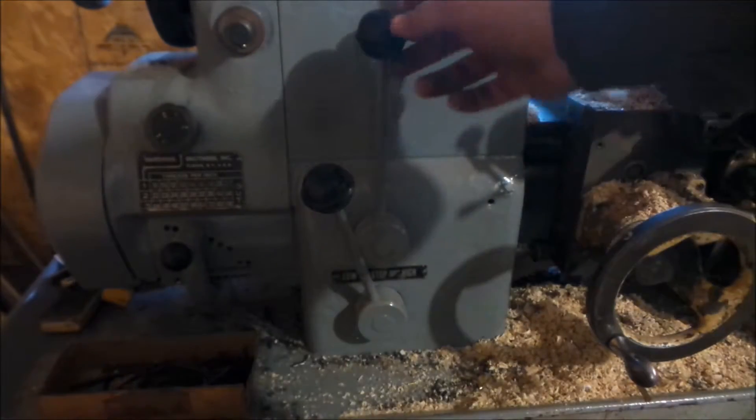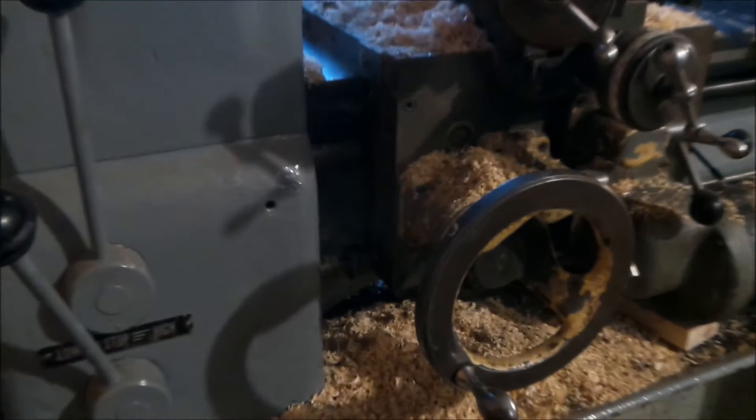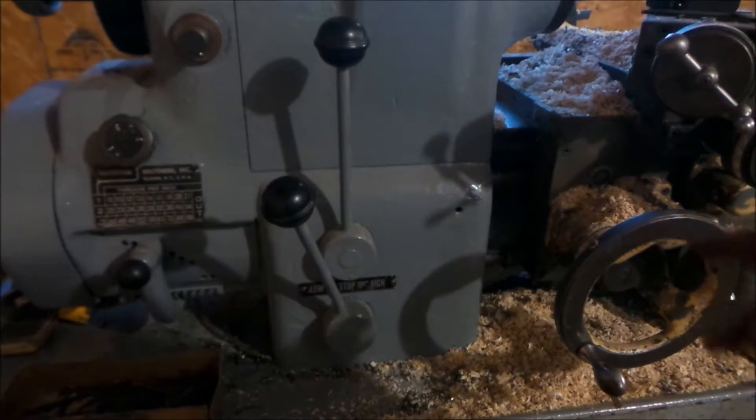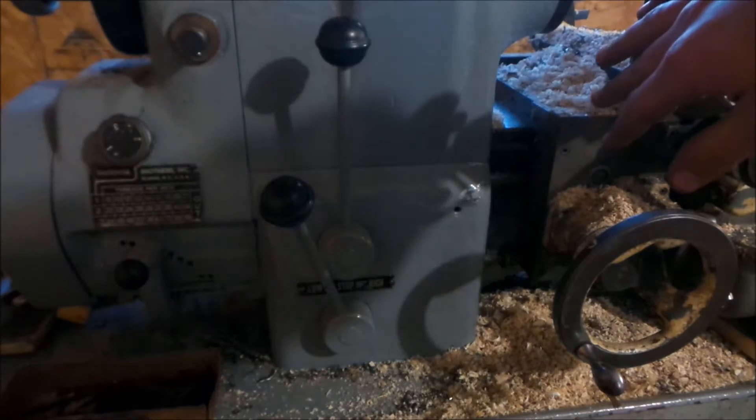Once you got it started, all you do is — I have this stop, there's a stop in here. You can't really see that little round piece in there. You set that, and when you set that, it turns your feed lever off and it'll send it back the other way.